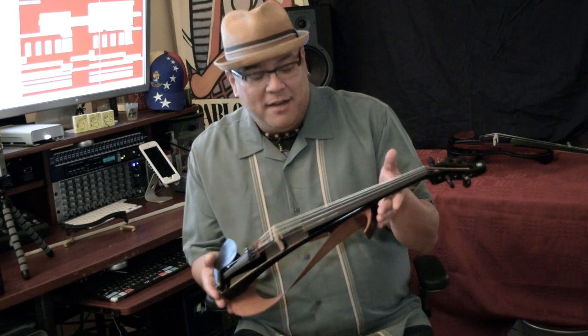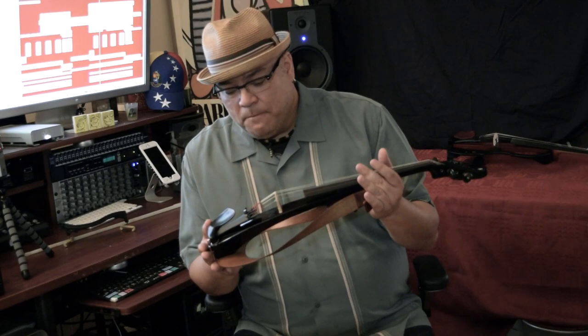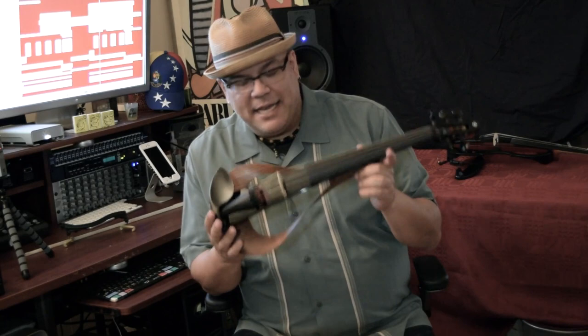I could not believe that Yamaha has done such an incredible job with their new, very affordable instrument. I've been playing it in my studio and the sound is incredible. My favorite thing is how playable it is right out of the box — the string length, the setup, the arch, and the bridge. Everything that has to do with setup is very important to me, but also the sound.